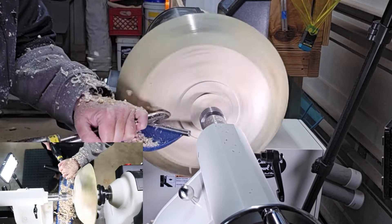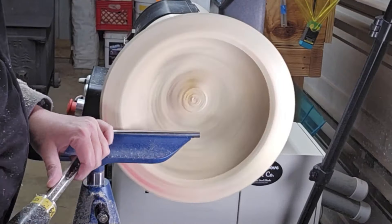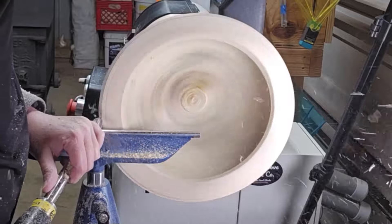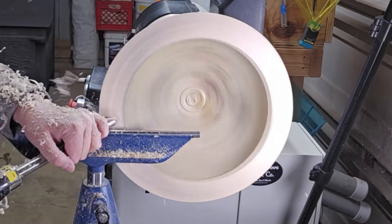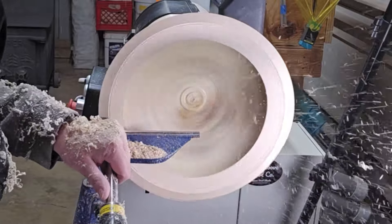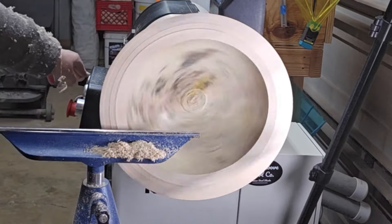The whole time I was turning it I kept thinking, I cannot wait till I get to put a finish on this to see exactly how stunning this is — with all that curliness in there and the chatoyance I was able to see. I'm very excited, and I really hope you guys enjoy this video.